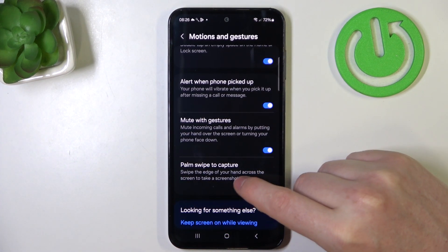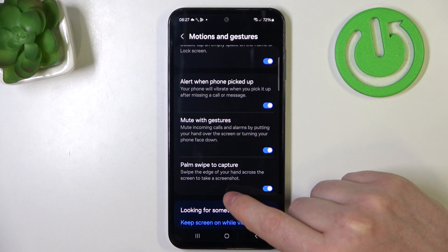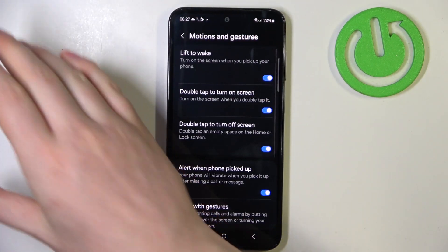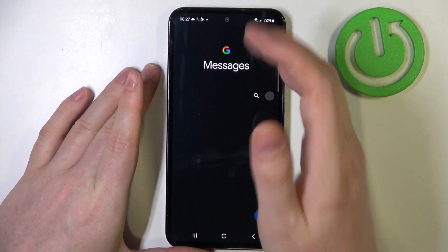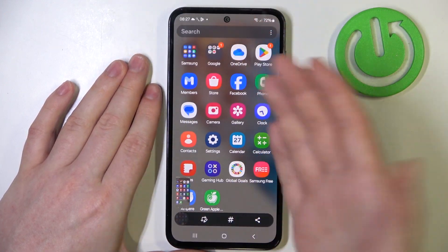Swipe the edge of your hand across the screen to take a screenshot. And it works like this — at least it should. Like that.